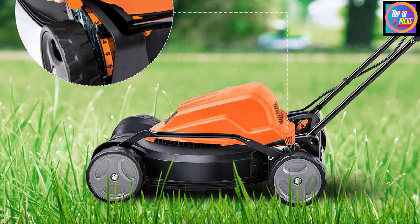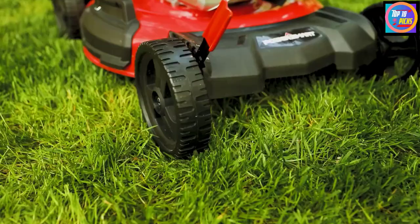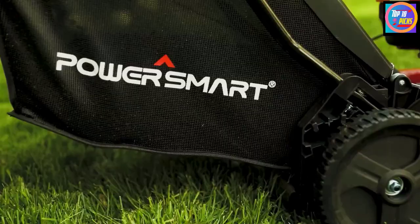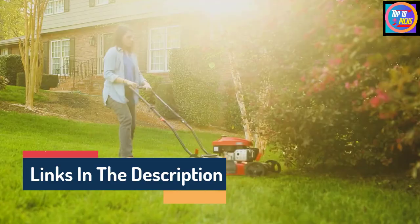Number 6: PowerSmart 21-inch Push Lawnmower. PowerSmart from the US is a one-stop solution for all outdoor power equipment, providing high-quality products at the lowest price. This DB8621CR gas-powered lawnmower has a powerful 170 cubic centimeter engine with four strokes to operate at a higher torque speed, so this mower can chop both the tallest and toughest grass in no time. The mower comes with a cutting width of 21 inches and the deck height can be adjusted to five positions to trim grass in the range of 1.1 to 3.5 inches.